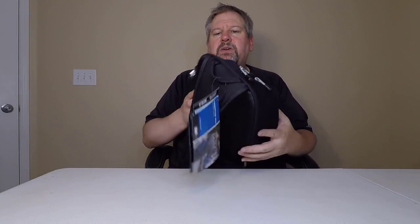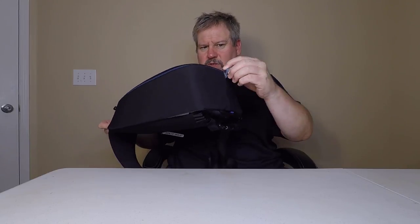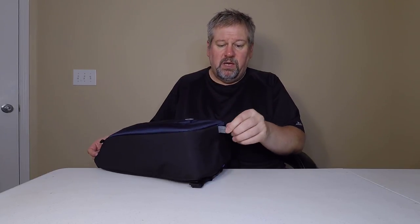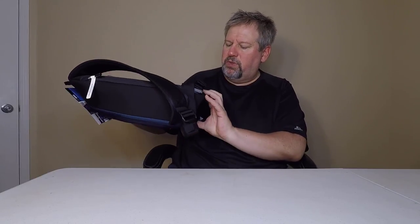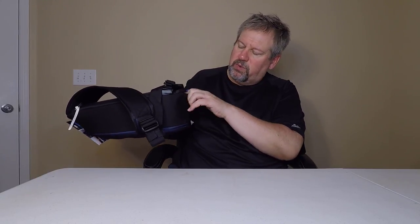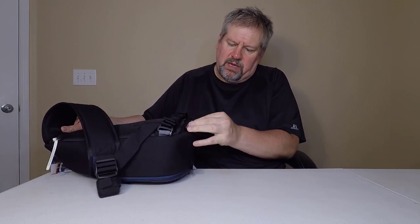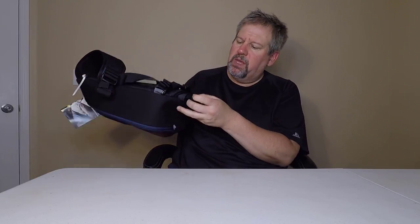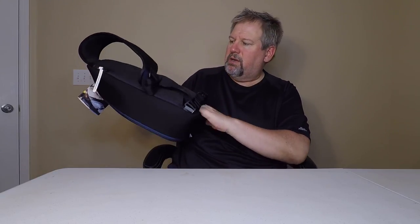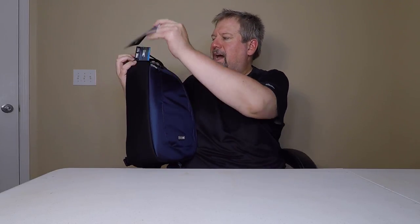Looking across the top, everything appears pretty centered. There's a hook point if you want to attach something to carry along with you. Up in the back, there's a rain cover that will come out and spread all over the bag to cover it up if you're out in the rain.